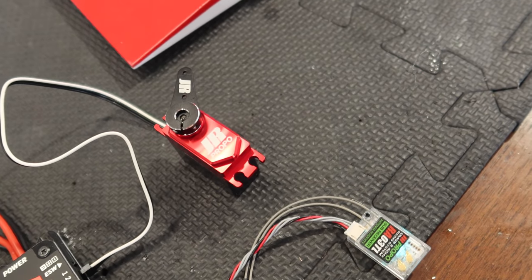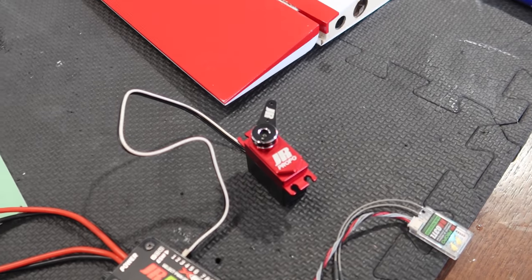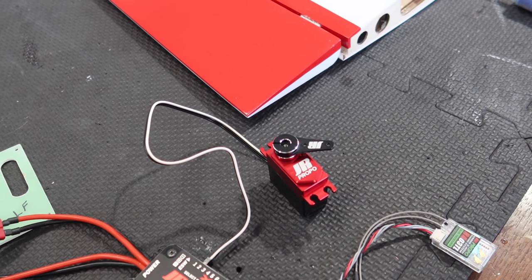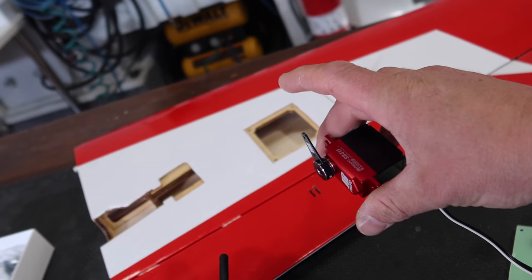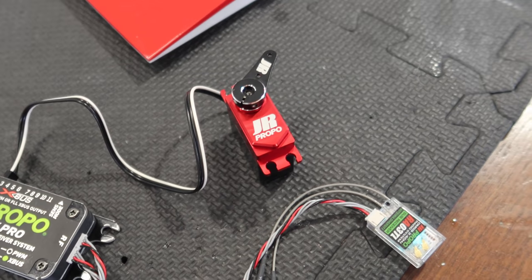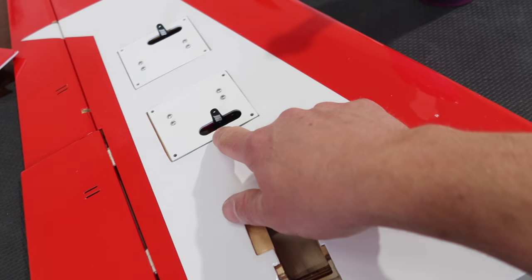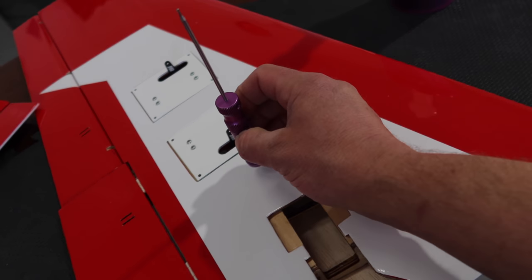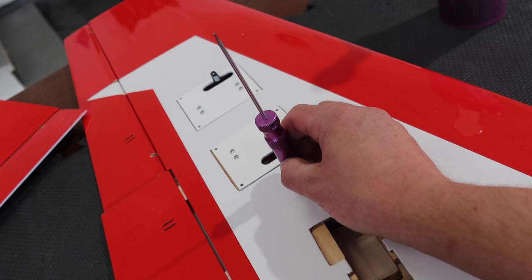Now we need to check if the servo is going the right direction. Flaps off — that is the wrong direction, so we need to reverse that servo. Going into the reverse menu — there we go. Now when that's out in the wing, flaps on is going to pull the flap down. That's been programmed. One tidbit: when you set the flaps up, you don't want to set them up where flaps off and full flaps is maxed out like that, because you won't get enough travel.